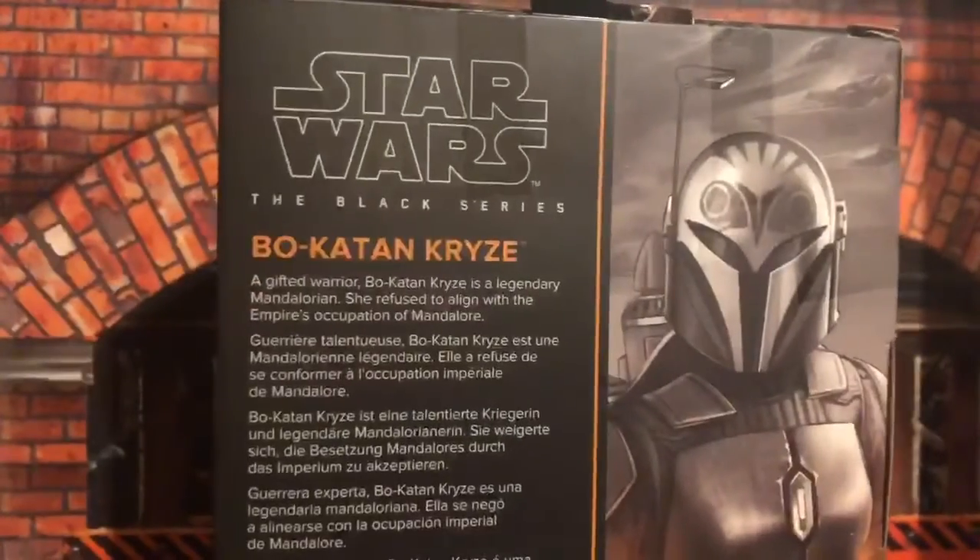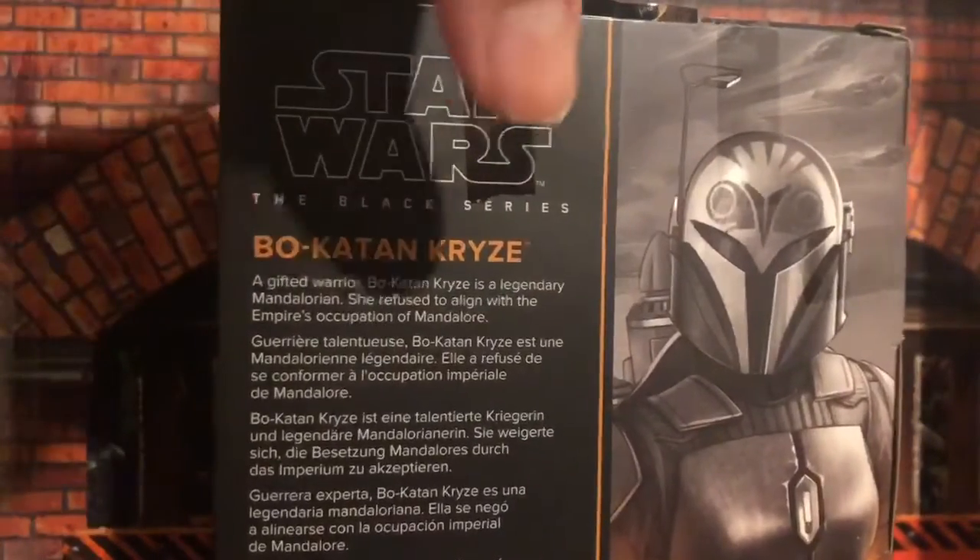There is a bio in several different languages, plus the picture. She is number 10 from The Mandalorian. There is also the DCPI and barcode.